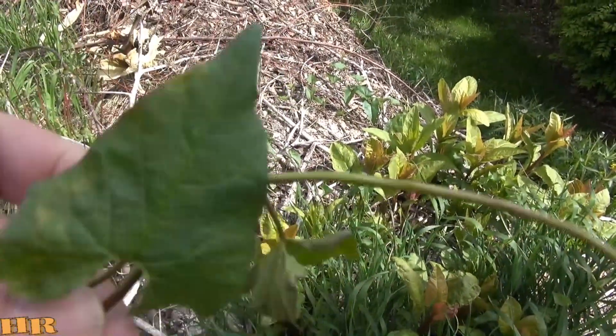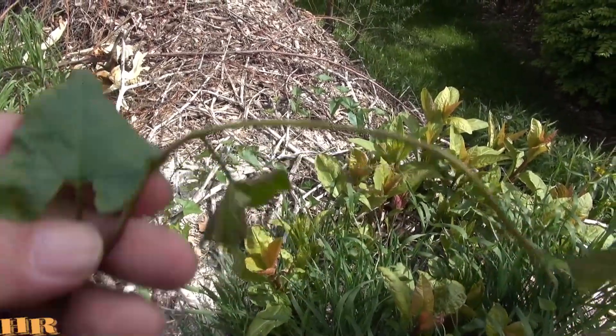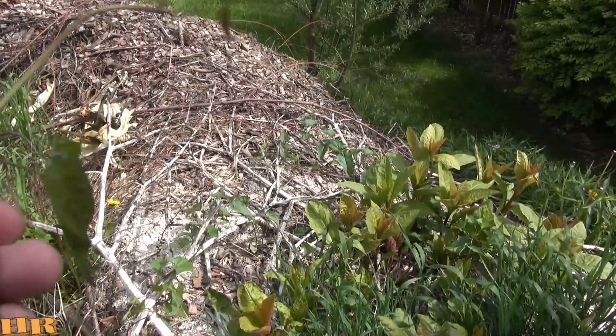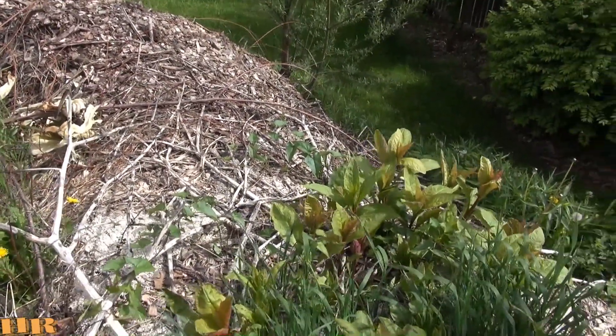It's not what's growing on the outside, it's what's underground. It grows as many roots underground the same way you see these vines spreading along the top of the ground — it will spread those roots the same way underground. You can't just pull them out and get rid of them.